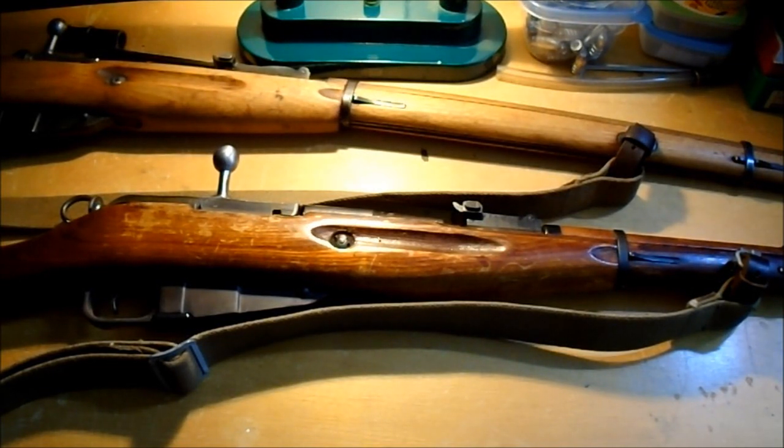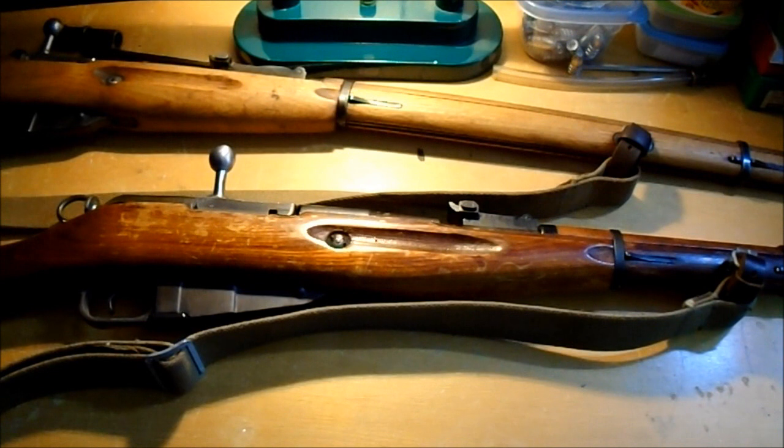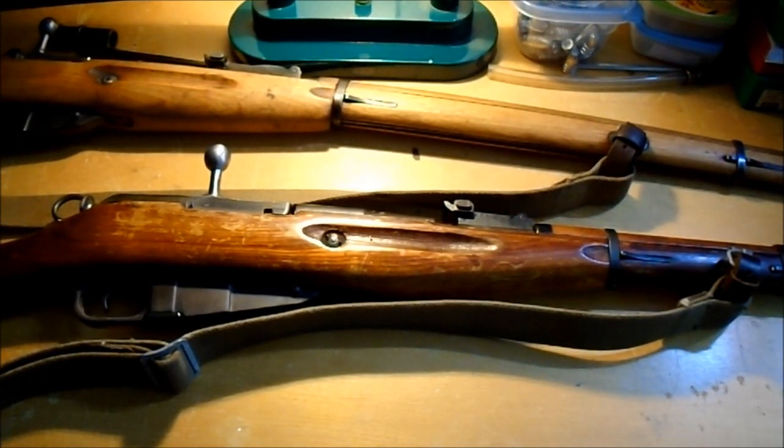We're going to do a Mosin Top 5 video, because everyone else is doing Top 5 videos. We'll go over some of the Top 5 Mosin problems that people come up with all the time. Most of them are horseshit. I've done videos on most of this stuff, but we'll do them in one video here.